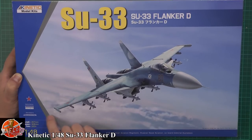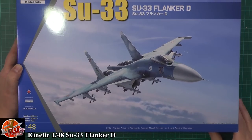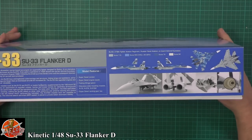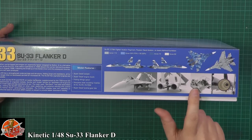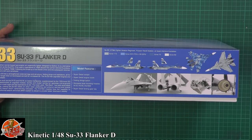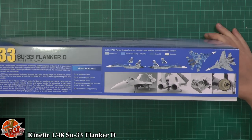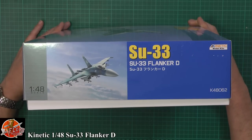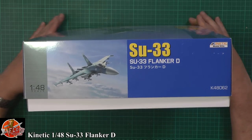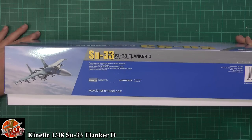Some nice details just off the box here that we can actually see. It's Cartograph decals, which is always a nice one. I've got some of the things down here showing some of the photo etch, some of the work with the cockpit. Obviously it's fully foldable, as we'd expect with the Flanker, and some of the markings you can see down here. It's K48062 is your kit number, with a few aftermarket bits and pieces as well.